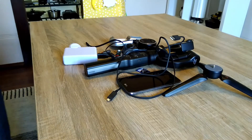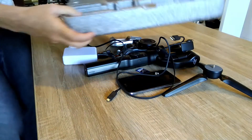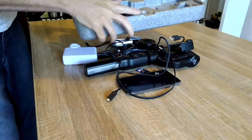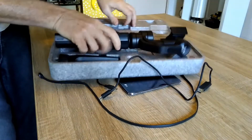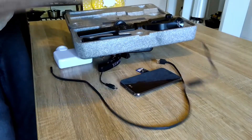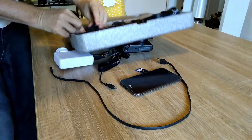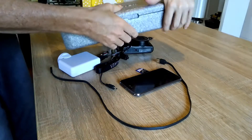So everything doesn't get damaged, I also need a carry case. The tripod goes in the carry case. Here's the gimbal — like that. I can put one lead in here. So that's a carry case for the gimbal.